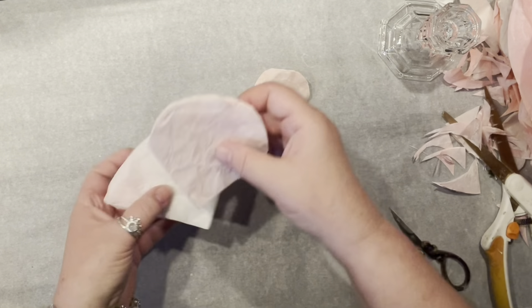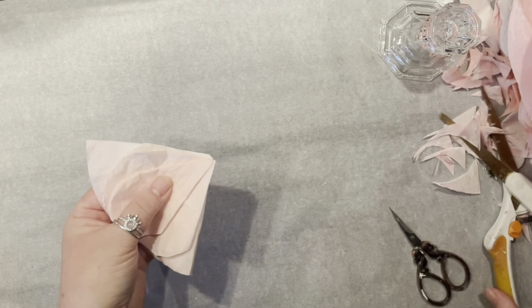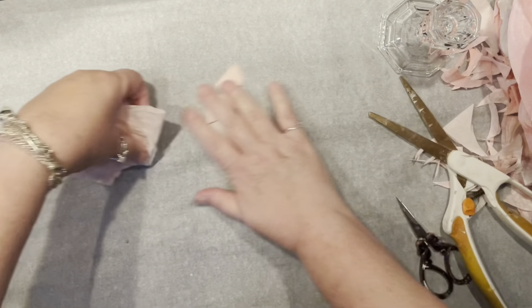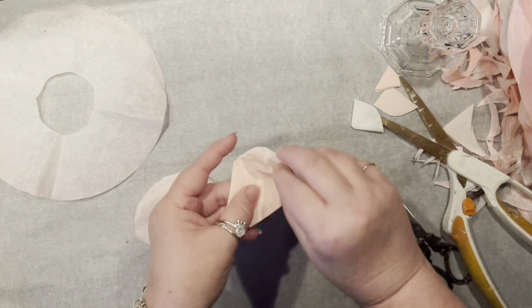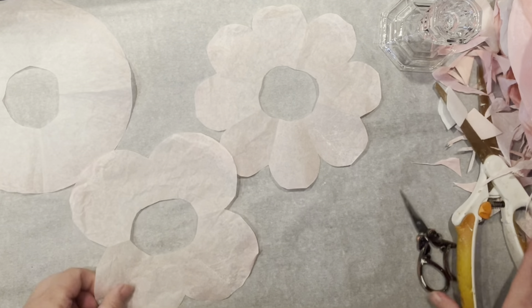Now check this out — I'm going to put all my templates right on top of each other, take my scissors, and cut the bottom on an angle because we are going to be making flowers. Now I have three shapes: one unedited, one with more humps, and one with only four.